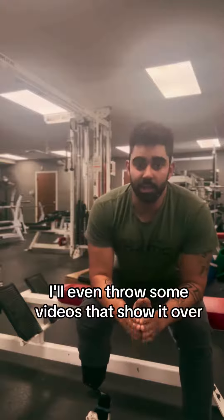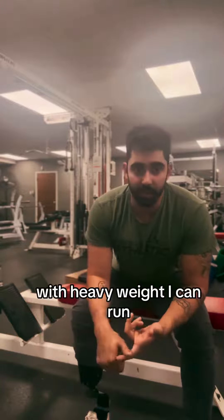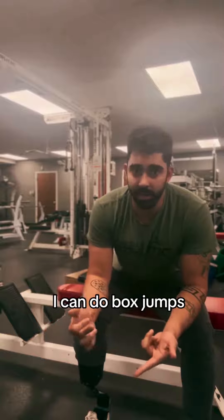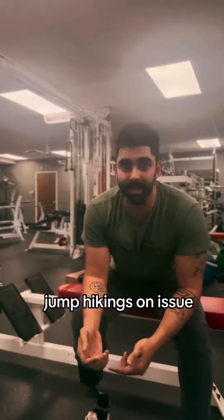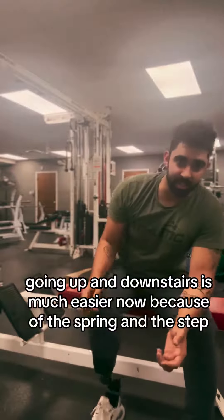I'll throw some videos that show it. I can do squats, deadlifts with heavy weight. I can run, I can do box jumps, jump — hiking is no issue. Going up and down stairs is much easier now because of the spring and the step.